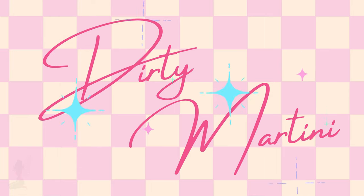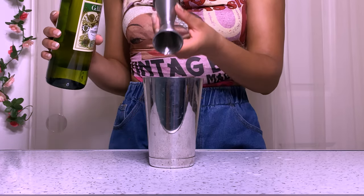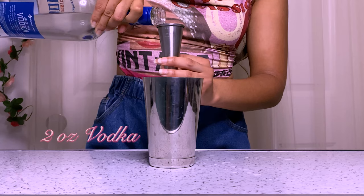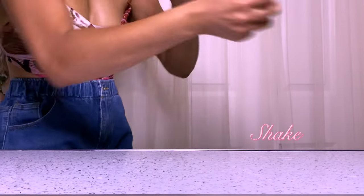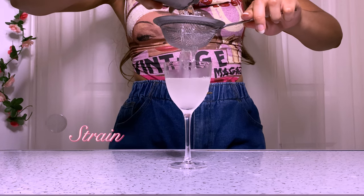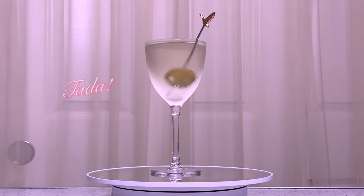And last but not least, we're going to make the dirty martini. For the dirty martini, we're actually going to shake it, so we're going to bring out a shaking tin. We're going to add a half ounce of dry vermouth, a half ounce of olive juice, and two ounces of vodka. Now add some ice and shake it up. I'm actually going to double strain it because I don't want any ice chips getting in the cocktail, as that could cause excess dilution. And I'm going to garnish the dirty martini with a blue cheese stuffed olive.